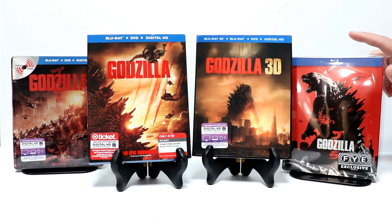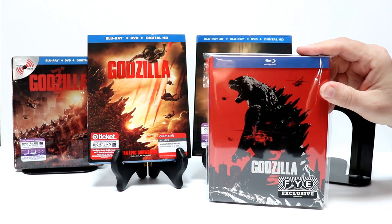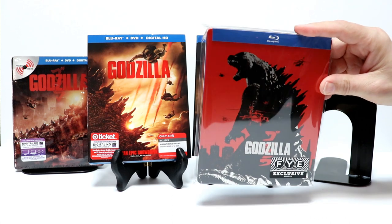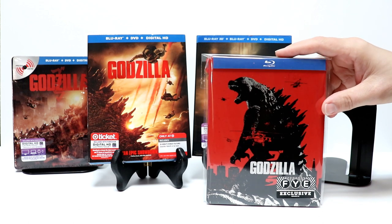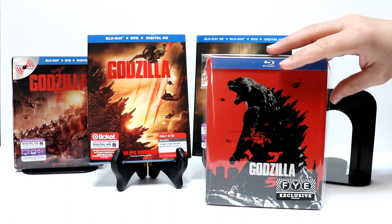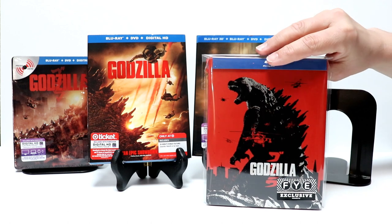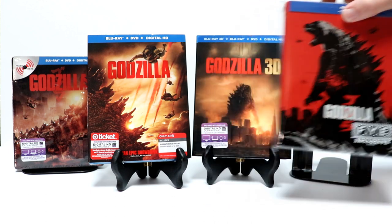I've gone ahead and placed Godzilla in this nice bag to keep it protected, and I went ahead and put my FYE sticker on here. You can purchase these bags — I've got a link below if you're interested in picking these up from Amazon. They really do help keep your steelbooks from getting scratched up and from getting smudged, so definitely check that link out if you're interested.